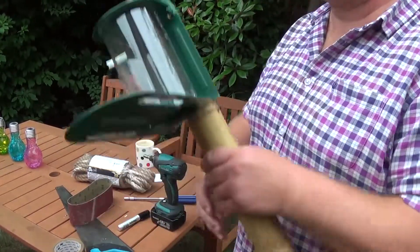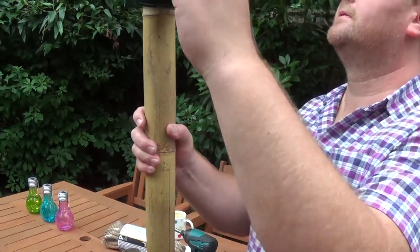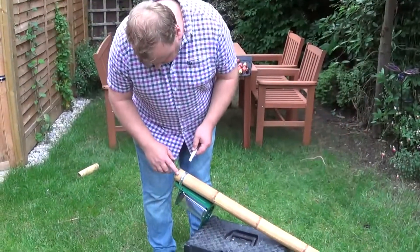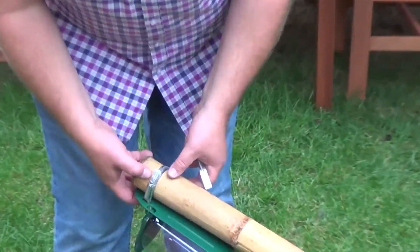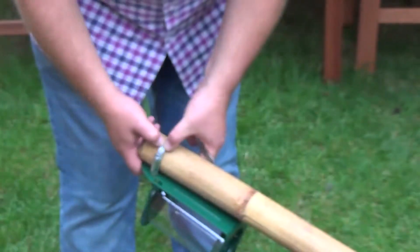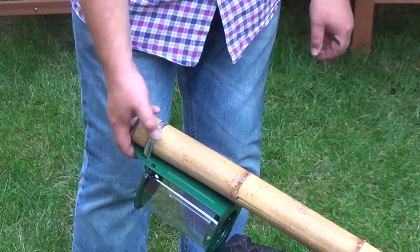Good and tight. As a final thing I've trimmed off the excess bit of band from the jubilee clip and I've folded the end around and underneath so that the squirrels won't cut their little paws on it.